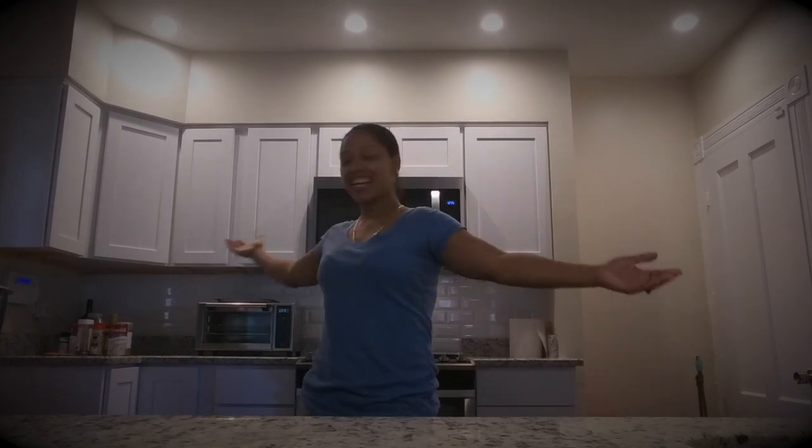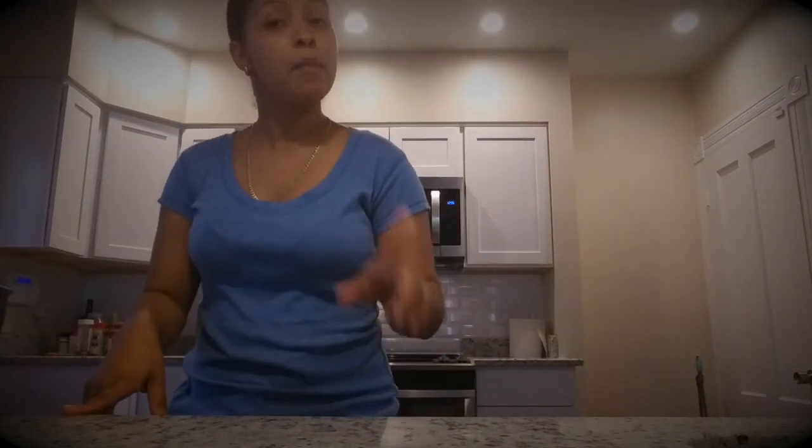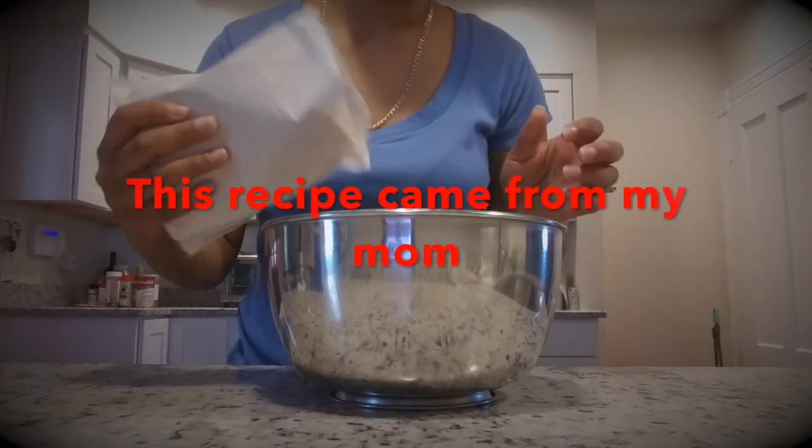Hey y'all, welcome to She She's Kitchen! So today I don't have my apron on because it's in the wash, but it's okay because this is not going to be a messy meal to make. What I'm going to do is we're making a no-bake banana split cake.